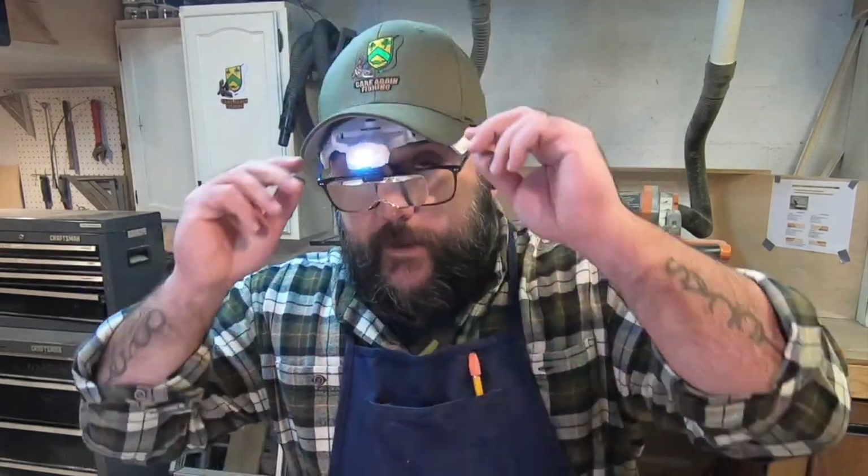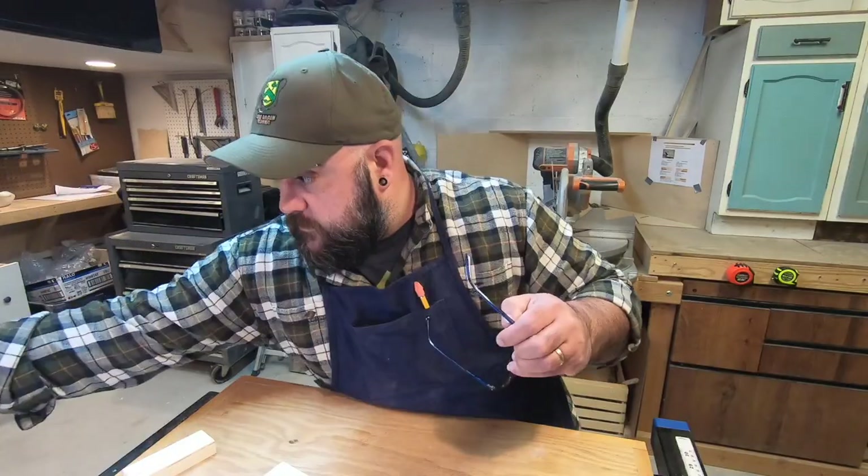We're making a lure. Welcome back to the channel, everybody. We're going to be making a lure today. The weather outside is pretty miserable, and you know what? This is just a good thing to know how to do.